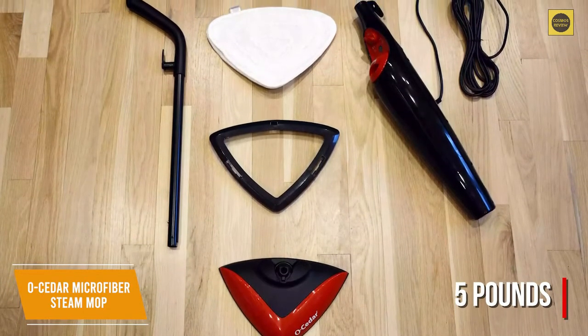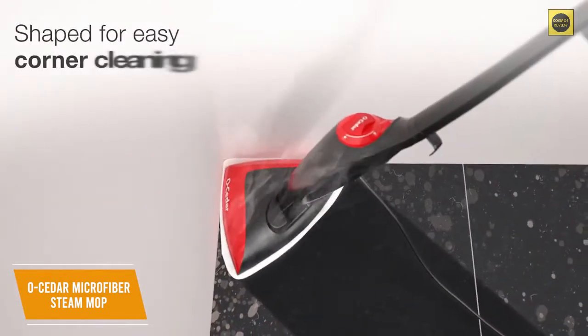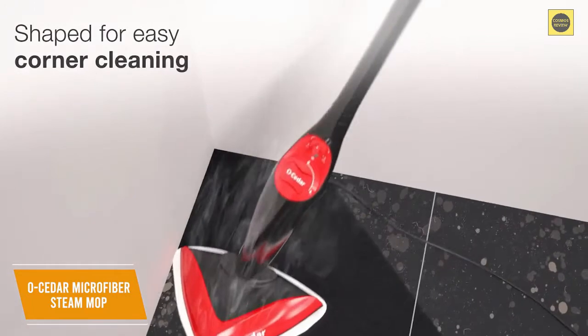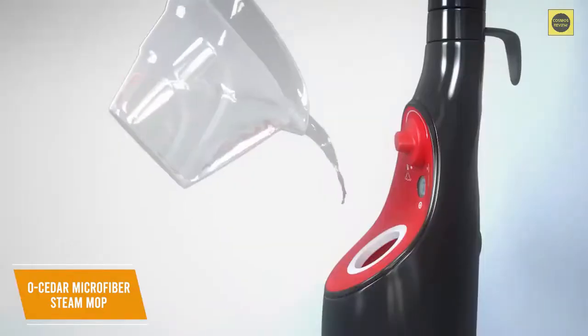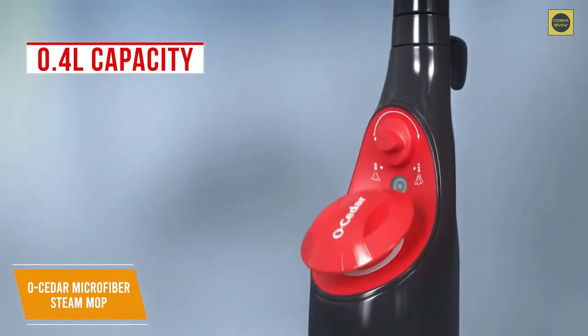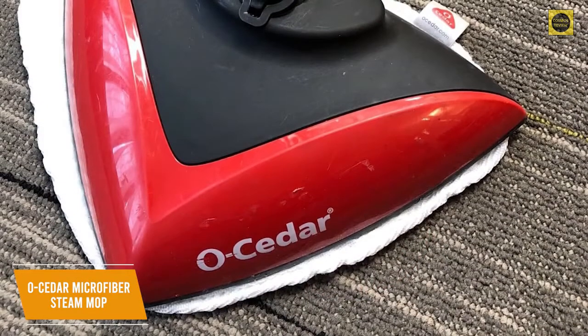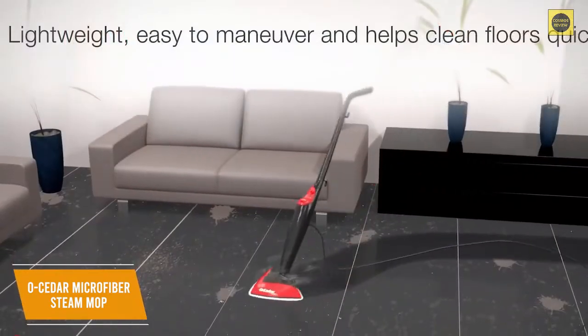It has a snap-on glider attachment for carpeted surfaces and a triangular mop head designed to clean tight corners and hard-to-reach areas, along with a horizontally pivoting handle to fit underneath low furniture. Unfortunately it lacks a water level indicator on the tank, but it has a 0.4-liter capacity which is respectable for the price. I also like that it stays upright for hassle-free storage.